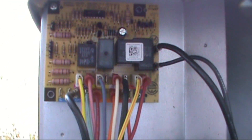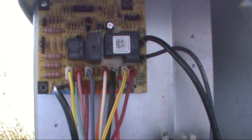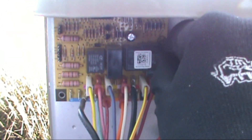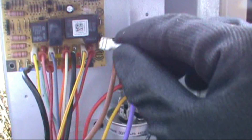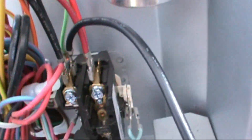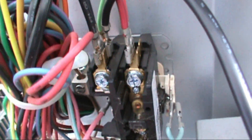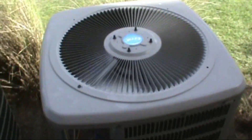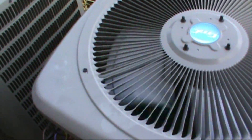I learned a trick from old Ralph at TNN Services. I'm going to take the fan common and put it on the contactor — if she fires up, we got a bad defrost board. Let's try that. Pull our fan wire off the defrost board, put it on the common side of the contactor. And if she fires up, we have ourselves a bad defrost board. Yep — bad defrost board. Hey old Ralph, thank you man.